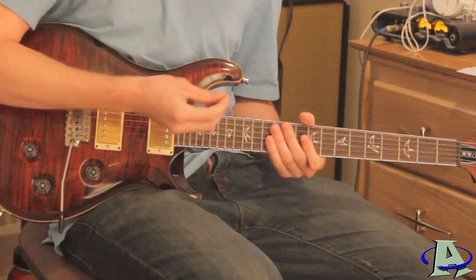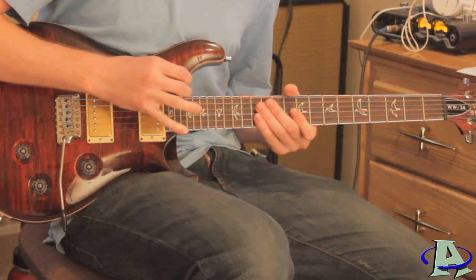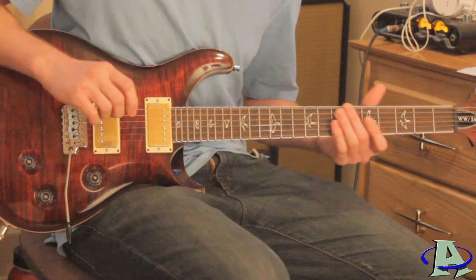I'm using the side of the pick to scrape the fifth and fourth string together. Each time you scrape it you do it three times, and each time you get a little bit higher, closer towards the bridge. That's pretty much it, and the next part sounds like this.